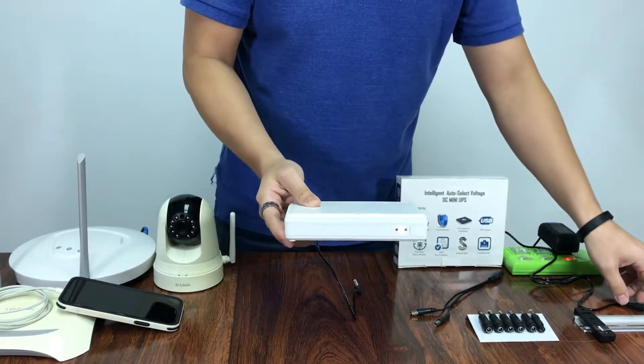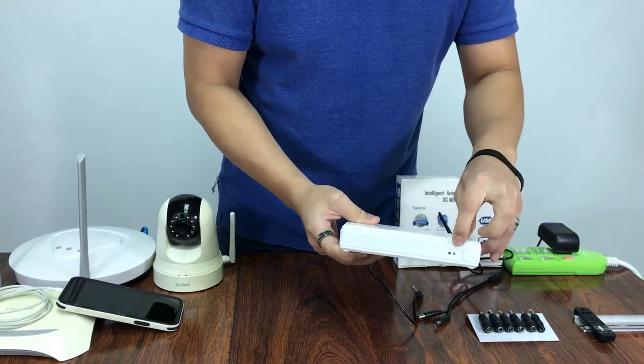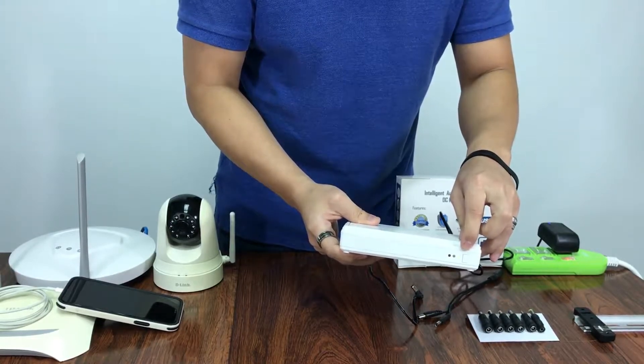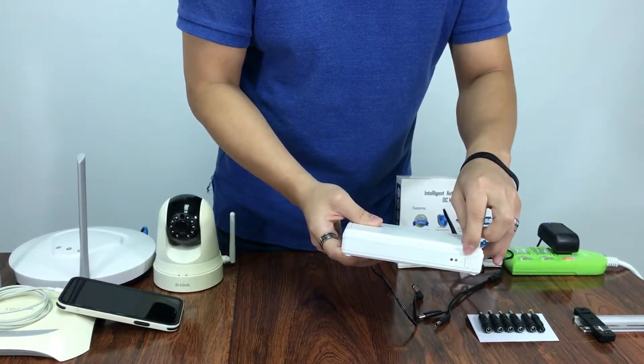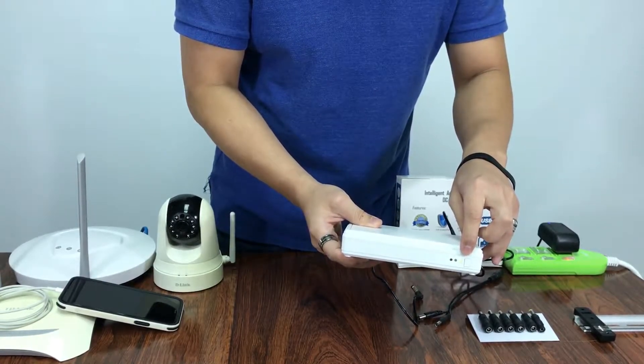Now if we enter AC mode, it will switch to a green LED, which means AC mode. Now if it is flashing, it means that it is charging the battery.